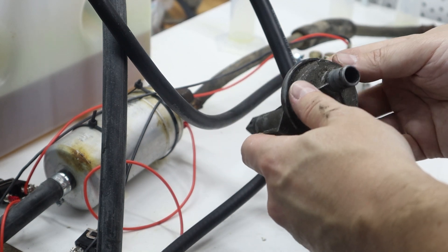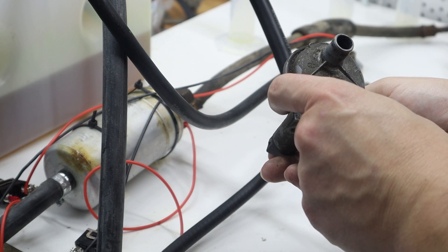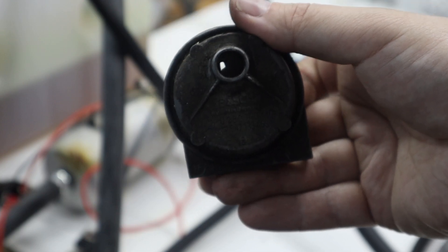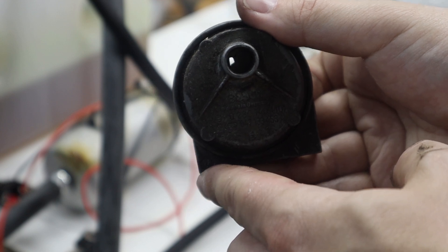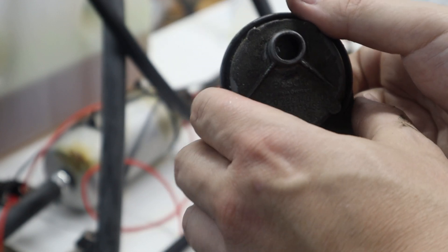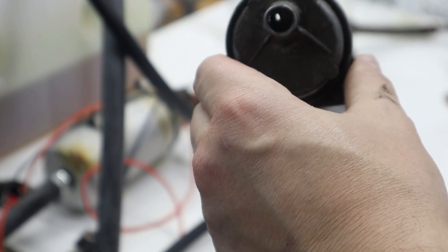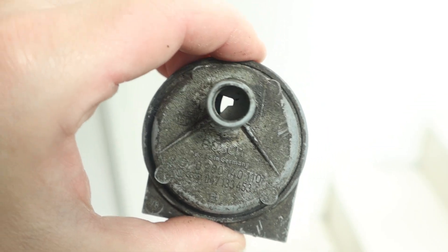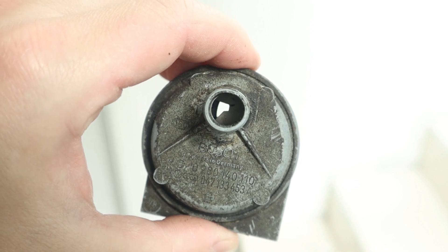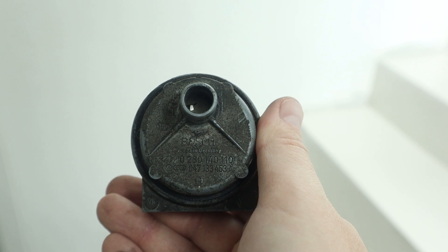The final thing I want to test is this auxiliary air valve. You can see how much it is open at room temperature. I'll put it in the freezer overnight to test it out. After some time in the freezer it's completely open. After sitting for a bit it closed again, as it should.